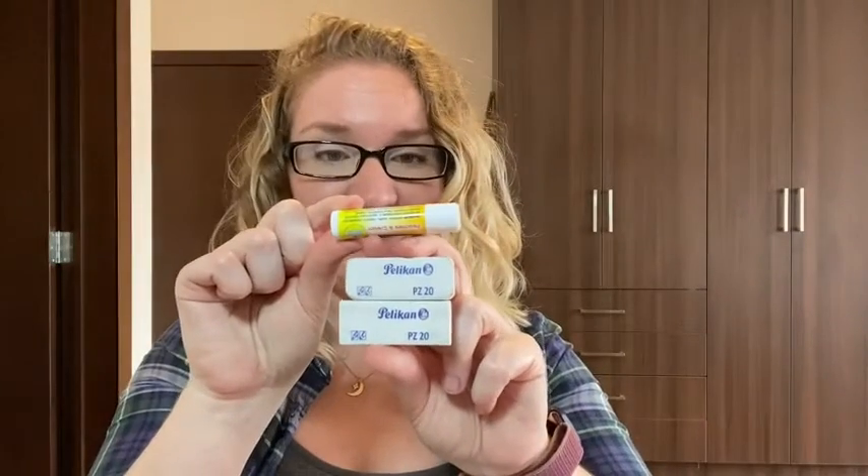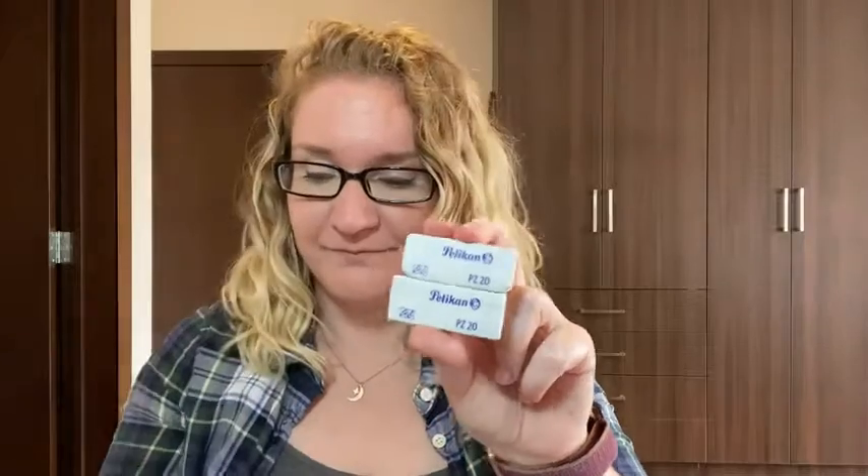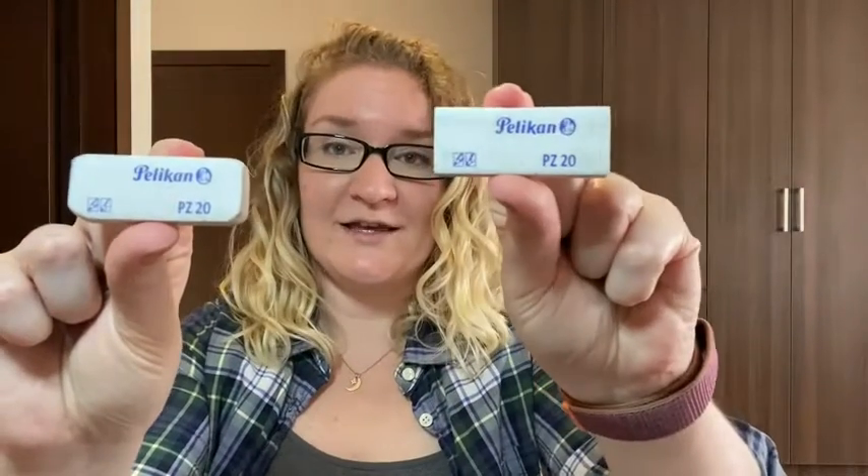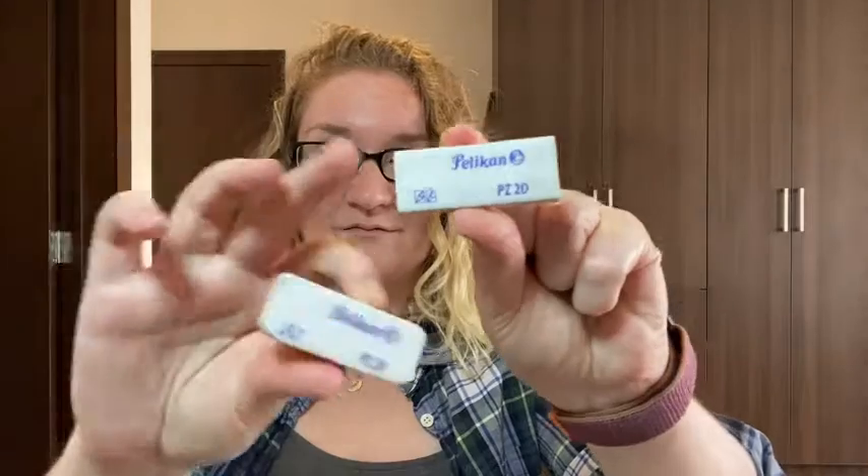I want to show you the size compared to a chapstick. Here's one that's been used a little bit more and one that is brand new without any of the edges been used, and it's still in its original shape.